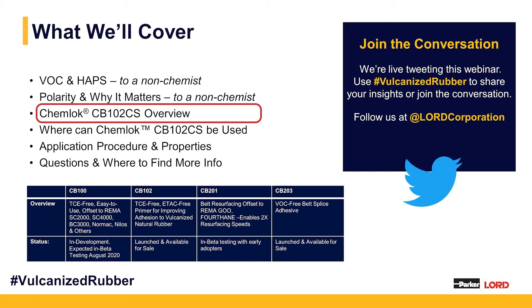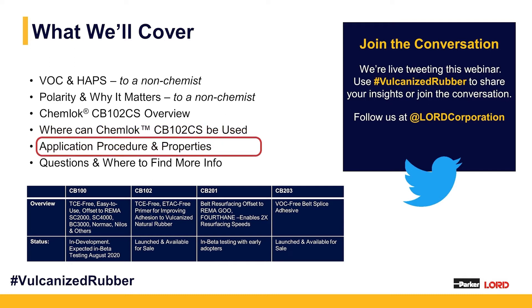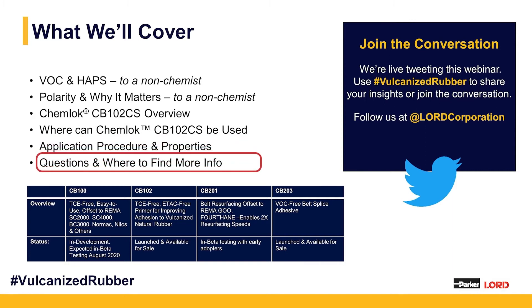Next, we'll go into ChemLock CB102CS: what it is, why it works the way it does, where it should be used, can be used, how it can be applied, how it can be over-applied, and things to look for there, as well as questions and more information.